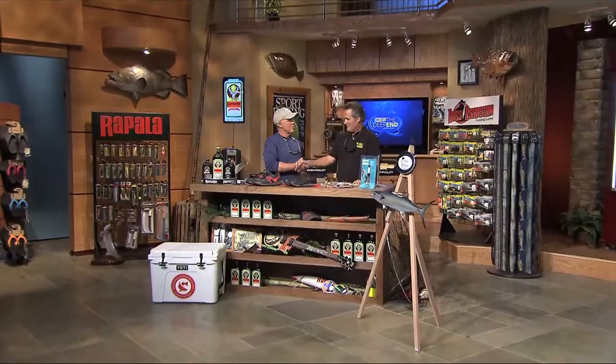Welcome back to the Hummingbirds Off the Deep End Jägermeister Workbench. Today we're talking about fishing jetties and piers.